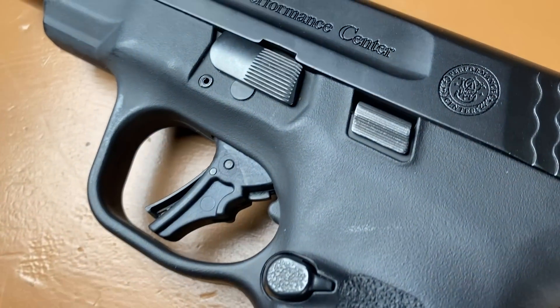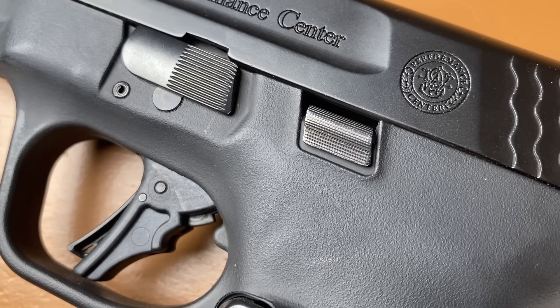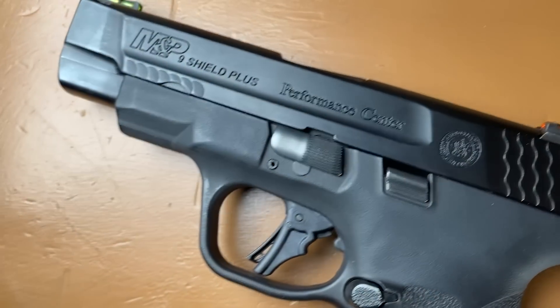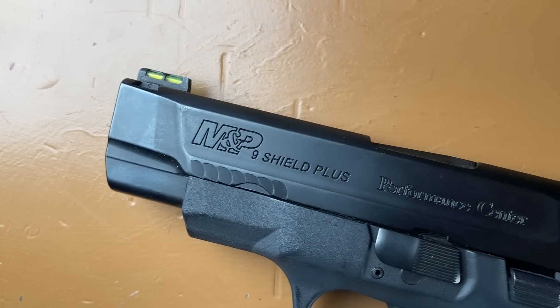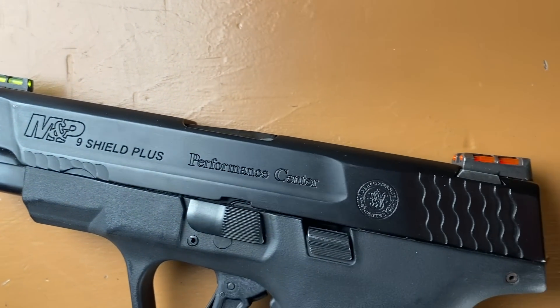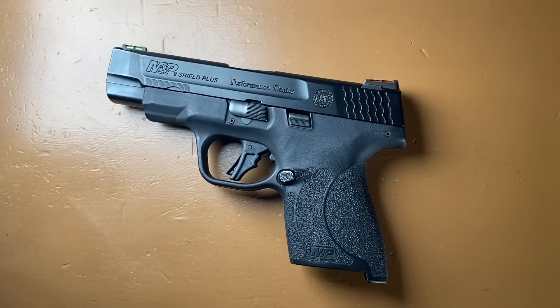I can't say enough how much I love my Shield Plus. Everything about this pistol is maximized for the smallest package with the most rounds possible. But that does translate to tighter-feeling controls like the slide stop and a heavier recoil spring, which is harder for me to manipulate right now. The mags are also harder to seat, especially when they are at max capacity. Being so optimized, I've needed to reevaluate if it's the best choice for me right now.